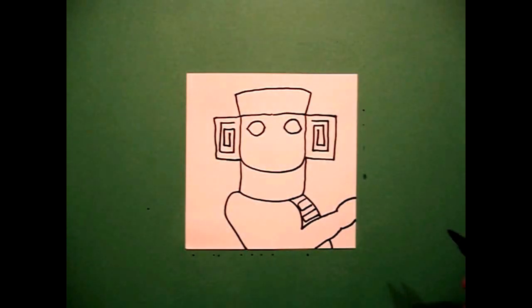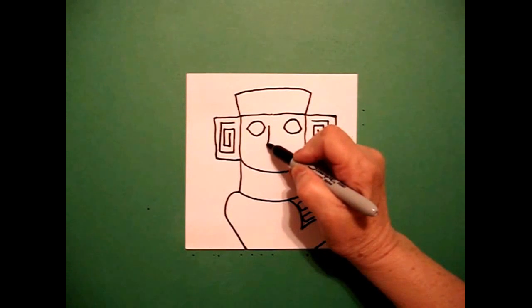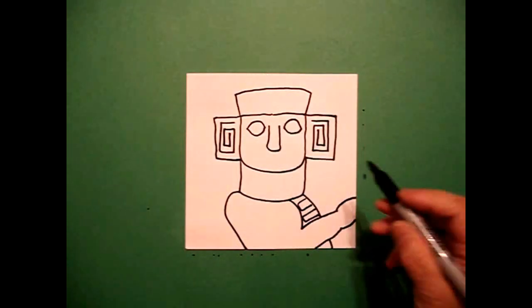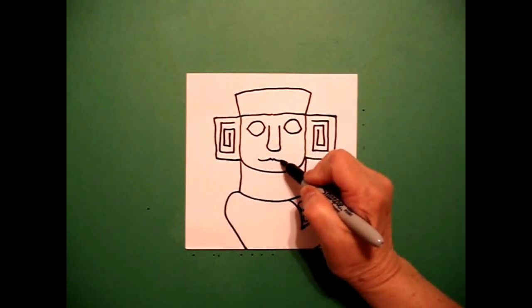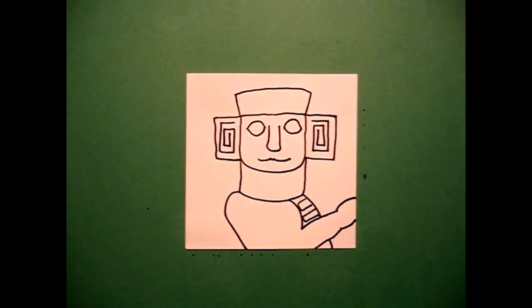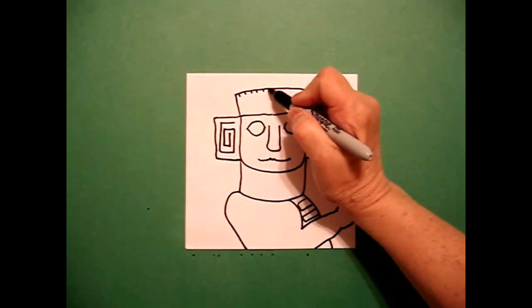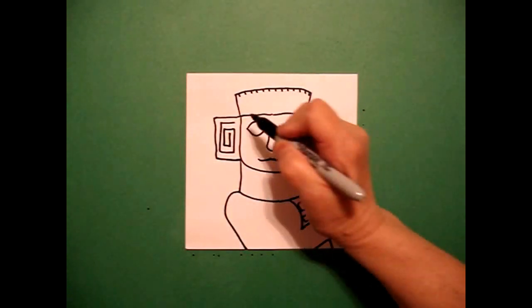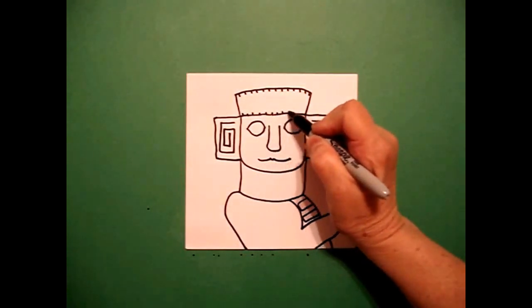I come right in the center and I just go straight line, curve line, straight line up, and down. Right about here I'm just going to draw a slightly curved line, curve line, and over. I come all the way up at the top and I just add some little straight lines on the top line and I come down and add some little straight lines on the bottom line.